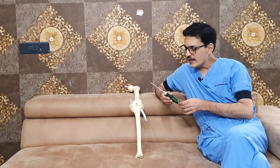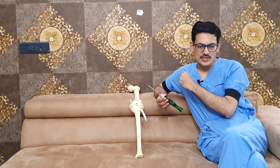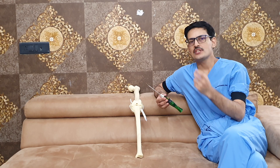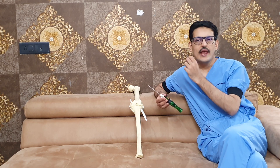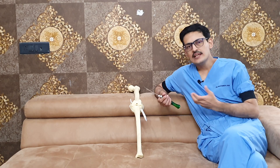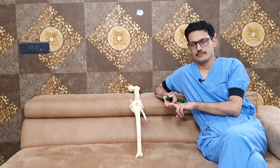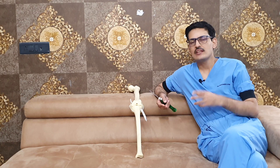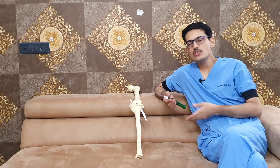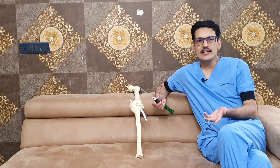The advantage of this technology is that it is based on two technologies. First, the implant uses the Juggernaut technology — that is the all-suture implant. Second, the locking is based on the zip-loop technology, which is a very good locking mechanism between the two loops. There is a blue loop and a white loop, and the advantage of this system is that both loops can be independently tensioned.